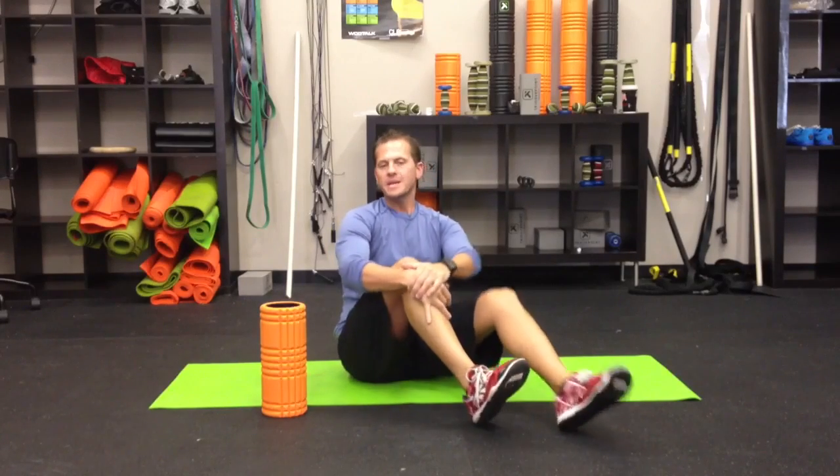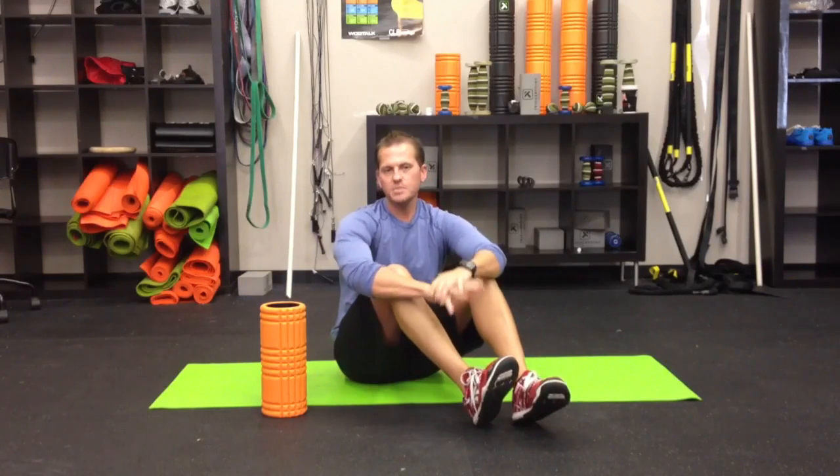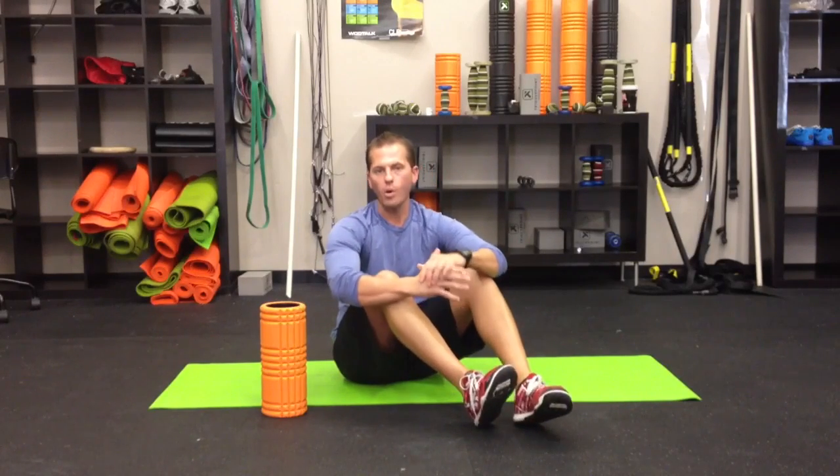Welcome back to Trigger Point Tuesday. Today we're going to talk a little bit about IT band syndrome. We get quite a few questions and there's a little bit of a misunderstanding about what's going on.